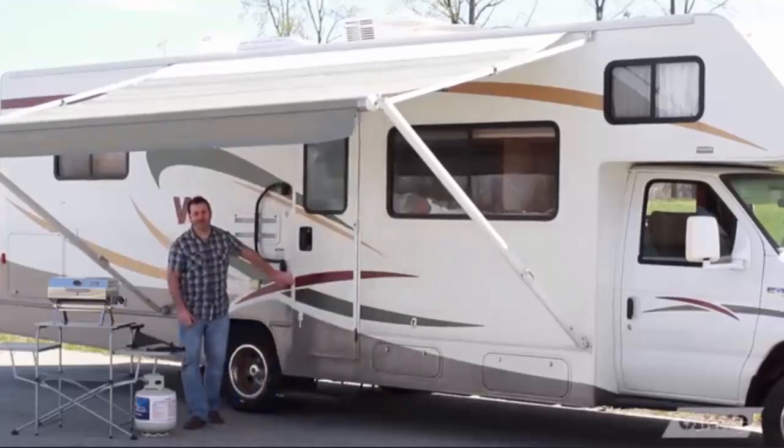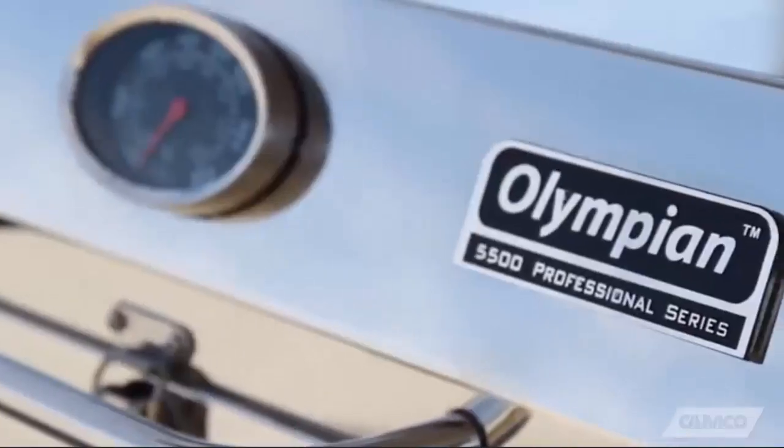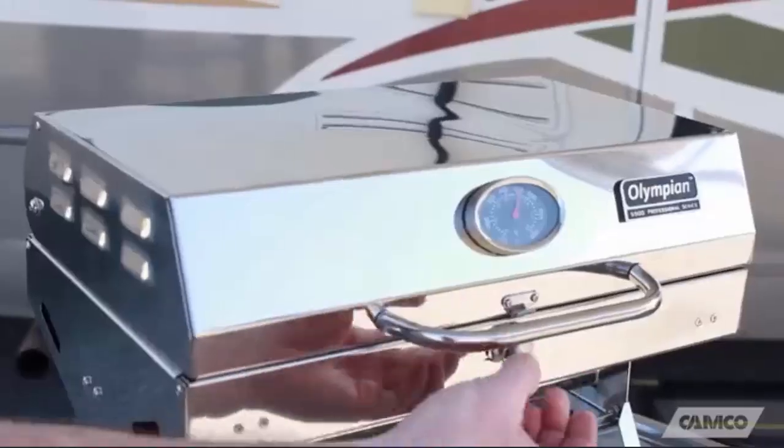Hey everybody, Scott here from Camco Manufacturing. Today I'm going to tell you about our Olympian 5500 Stainless Steel Portable Grille.